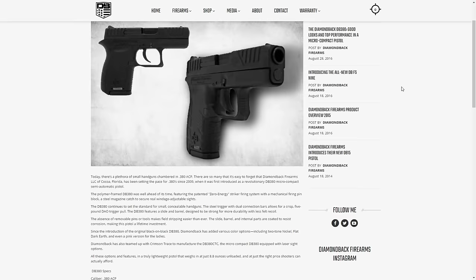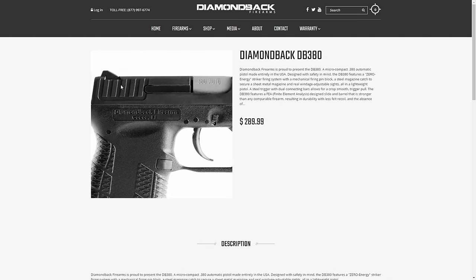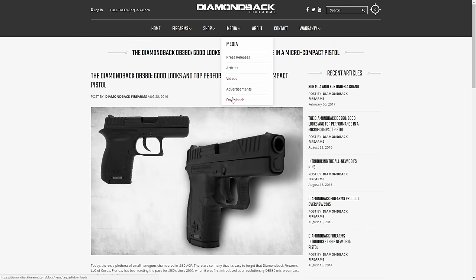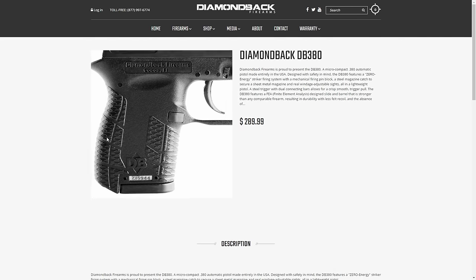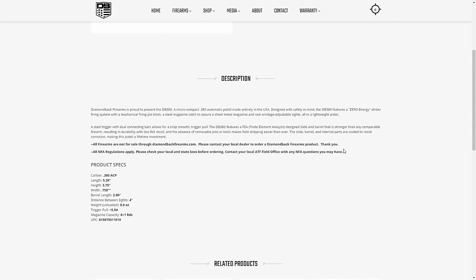Moving up to number two — we're looking at the Diamondback DB380. I have never even seen one of these in person. This gun is so ugly I wouldn't stick your fingers in it, but on paper it looks pretty damn good. Only 0.75 inches thick, only 3.75 inches tall, weighs only 8.8 ounces, and it's 6 plus 1 at only $190 street price. It's US made, striker fired, has adjustable sights, impressive grip stippling, and front and rear slide serrations. It's got a total score of 2.82, the second best single stack 380 on the list. If you own one, tell me in the comments — I'll probably pin the best explanation of the DB380.